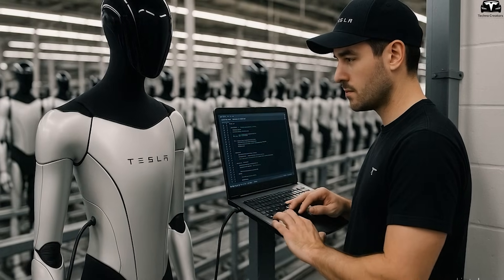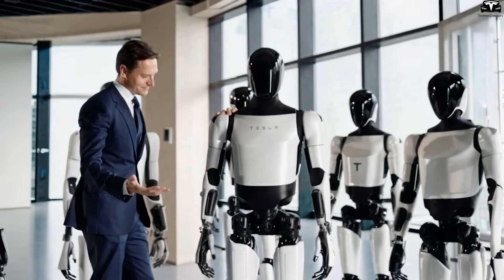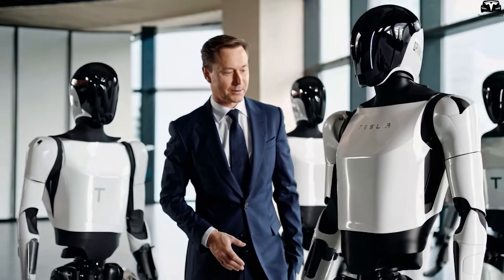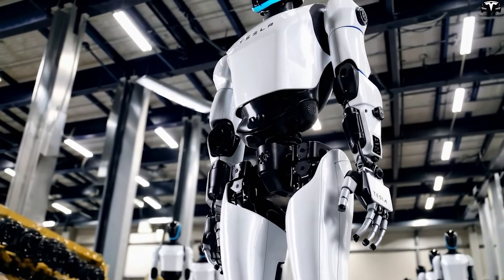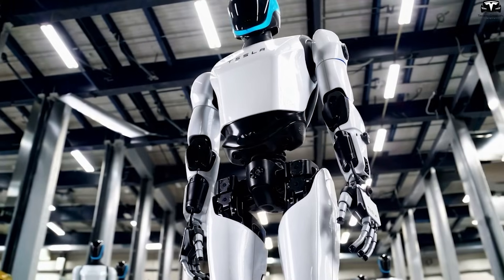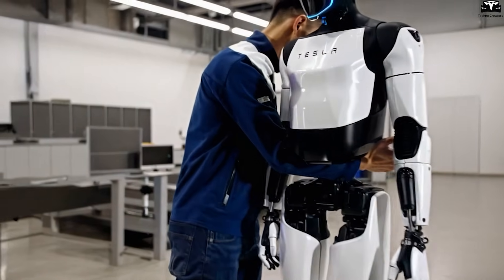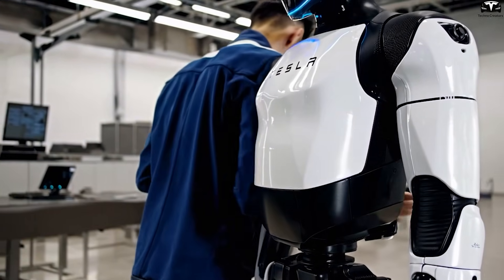Mass production also unlocks mass customization. When Tesla can produce 100,000 Optimus units per year, it can offer multiple variants: Industrial Optimus for carrying loads and assembly, commercial Optimus for reception and service, household Optimus for cleaning and cooking, or even a minimalist version with limited functions for $10,000. The Giga Press is the physical foundation of this flexibility — each version can be cast from the same machine, just by swapping molds.